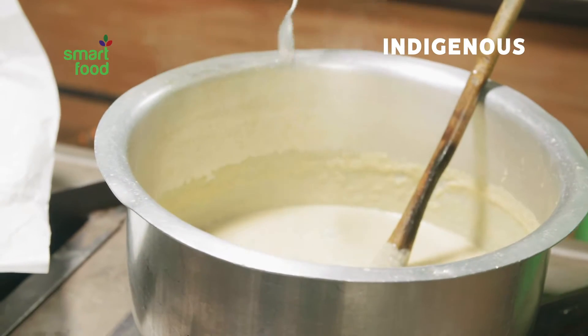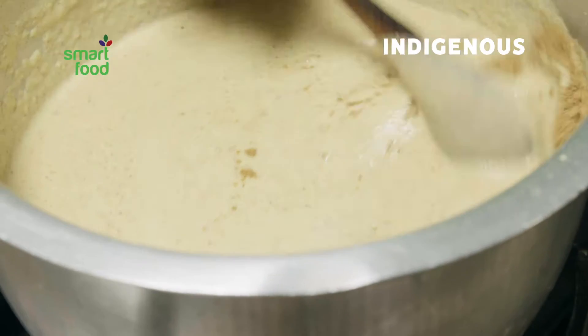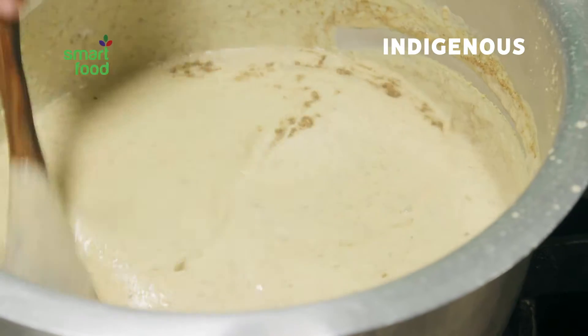Add a spoonful of salt to taste. Sprinkle cumin seeds. Take a large spoonful of garam masala, add to the pot, and stir into the soup mixture.